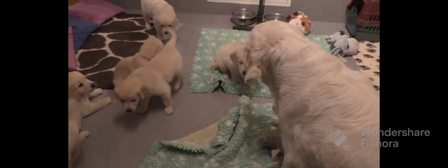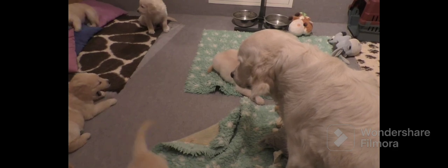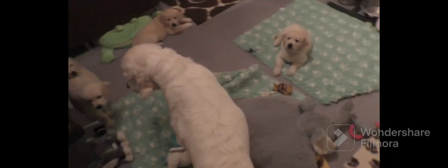She's looking at them. What she just said was to lay down — it's not time to nurse. We're being weaned right now. Another very assertive correction there. She wouldn't have touched that puppy.